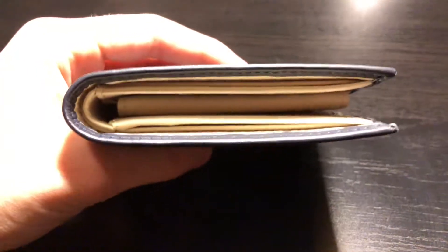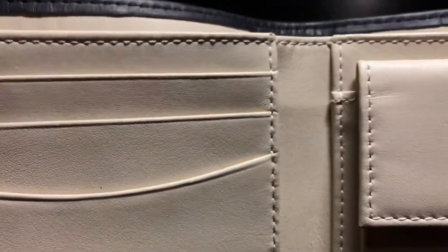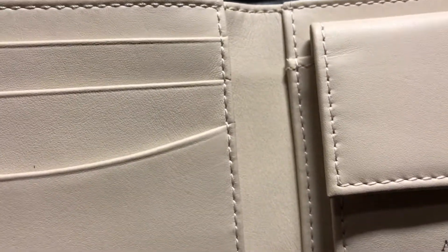I was pretty disheartened because I had been looking to get this wallet for a while, and eventually it said 'discontinued' on the Aspinel website. I was worried I'd never get to buy it. However, it popped up with only a few in stock, and on top of everything, it was also on sale — so there was just no way I could say no.